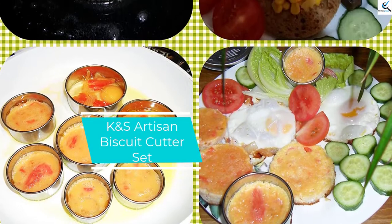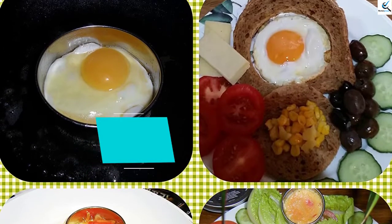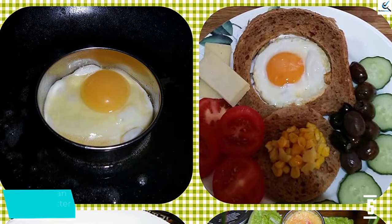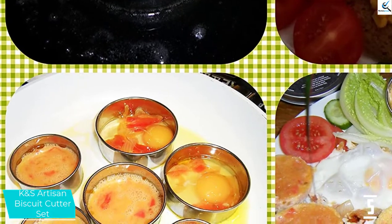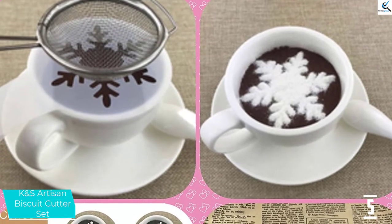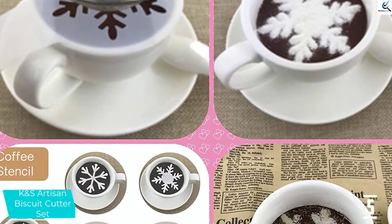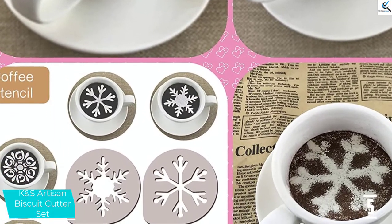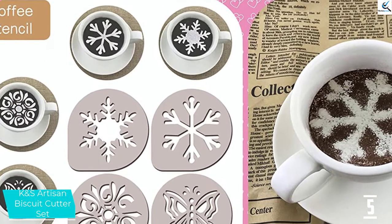Starting at number 5, we have the K&S Artisan Biscuit Cutter Set. The K&S Artisan 11-piece heavy-duty biscuit cutter set might be marketed toward other baking styles, but with almost unmatched quality and comfort, it definitely excels in the world of cookie cutters. This stainless steel 11-piece set is measured from 1 inch up to 3.5 inches and includes a tin for easy storage.